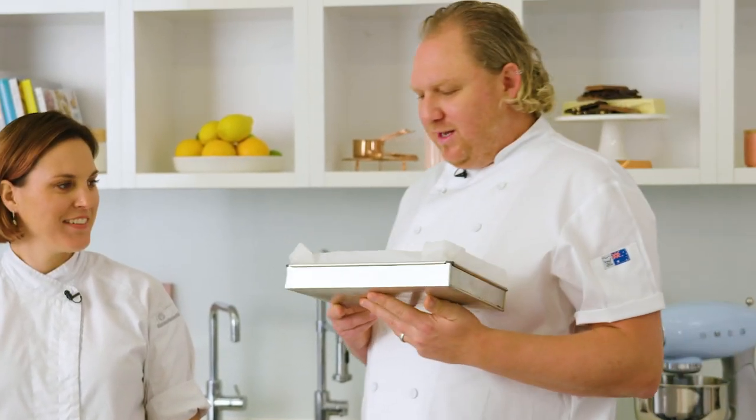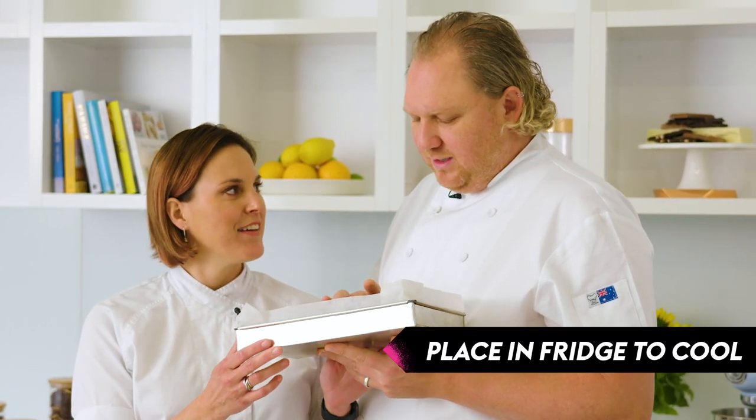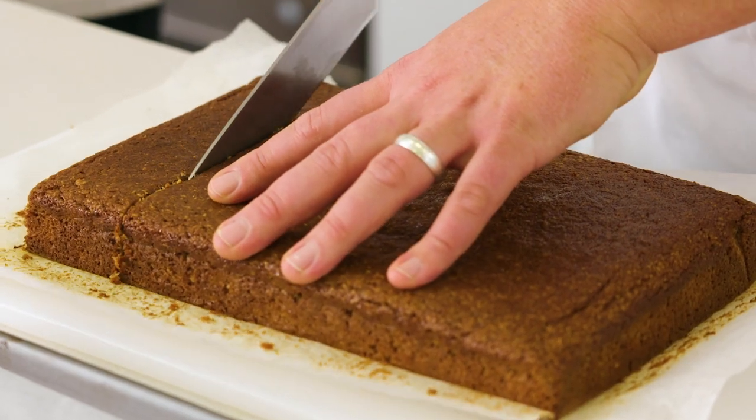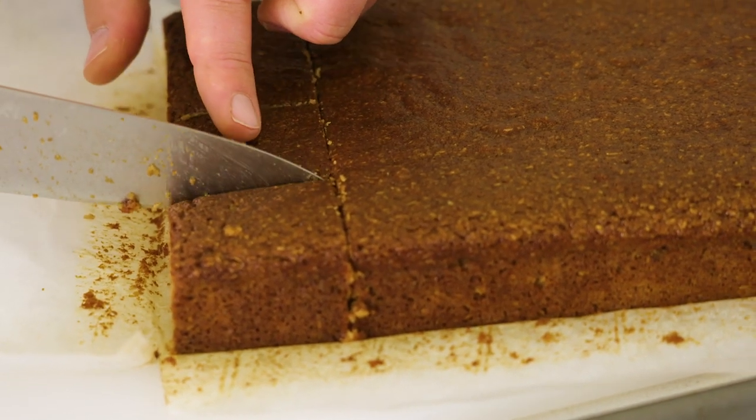Okay Jax, the cake's ready. I've chilled it in the fridge like you said. How do we know it's ready? It was just nice and firm to touch and golden throughout. Very good. Monty's going to pull the cake out of the tin and portion it into five by five centimetre squares.